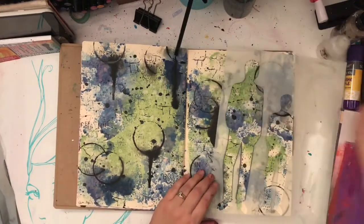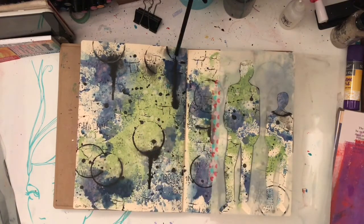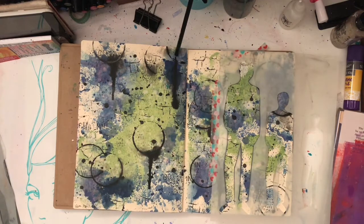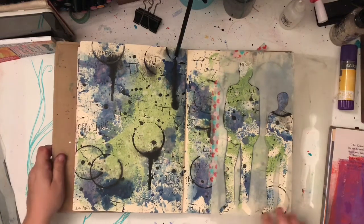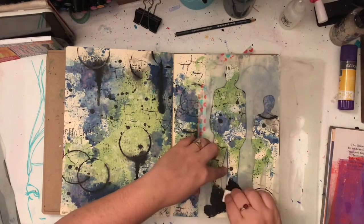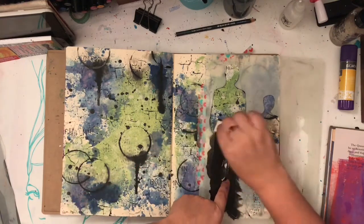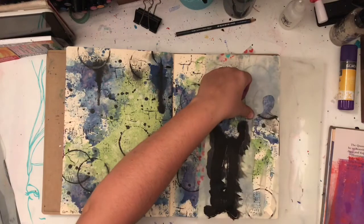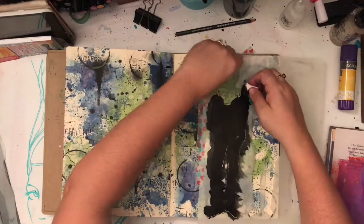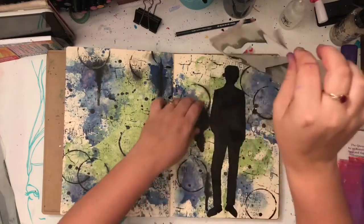So now I'm coming in with a focal image. We know how much I love a focal image and I love silhouette stencils. I cannot wait to get my hands on some of the new stencils I've seen coming out thanks to 2019 Creativation — there are so many pretty things we want and there's never enough money. So this is just one of the older Dilutions silhouettes, and then I'm coming in with some black paint and just filling that in.